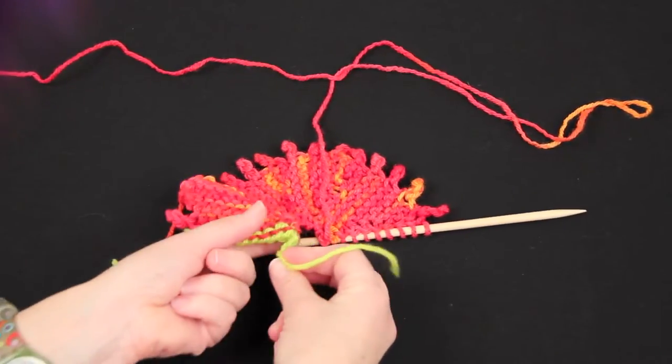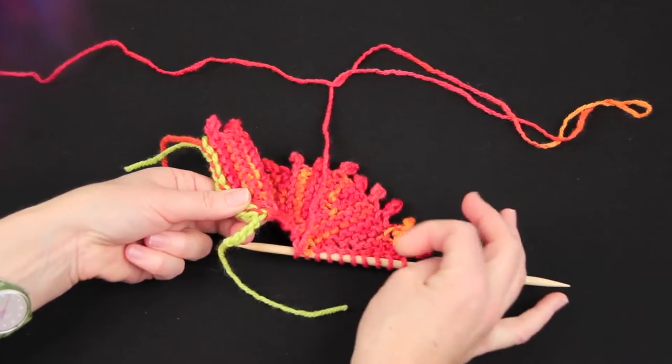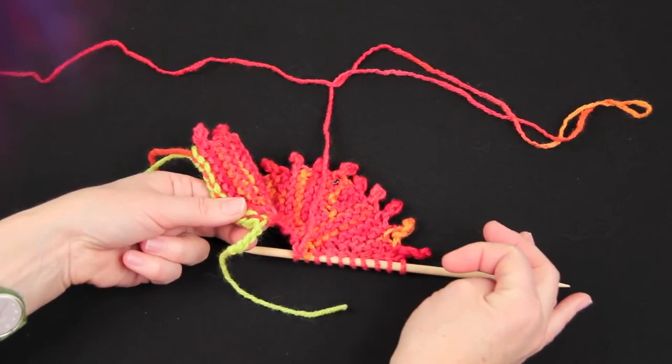There is also one other little bit — there's this funny little twist at the end of the row, and we can use that to make up the missing stitch.